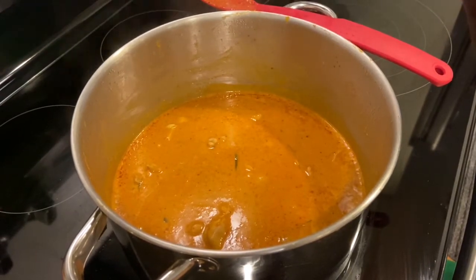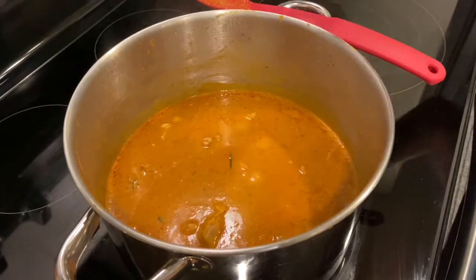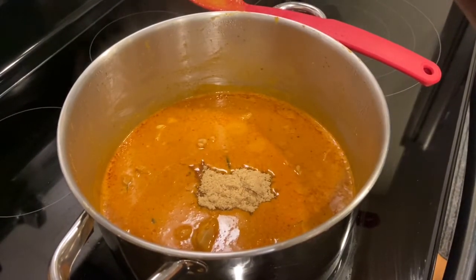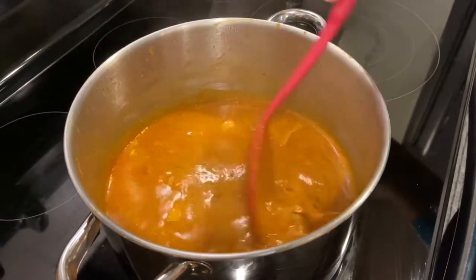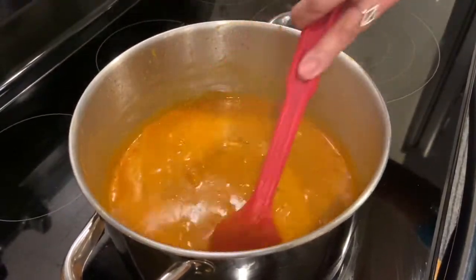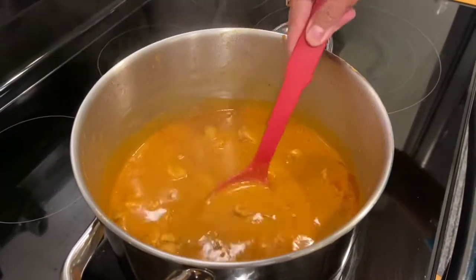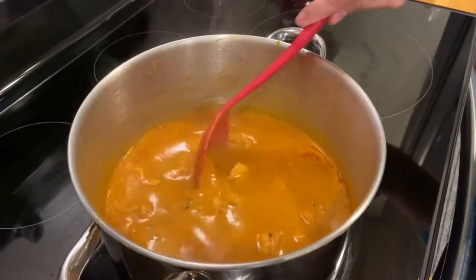It is good, but I want to add a little bit more sugar just to balance the salt and also the curry. We'll boil this for an additional five minutes because the chicken needs to cook a little bit more.